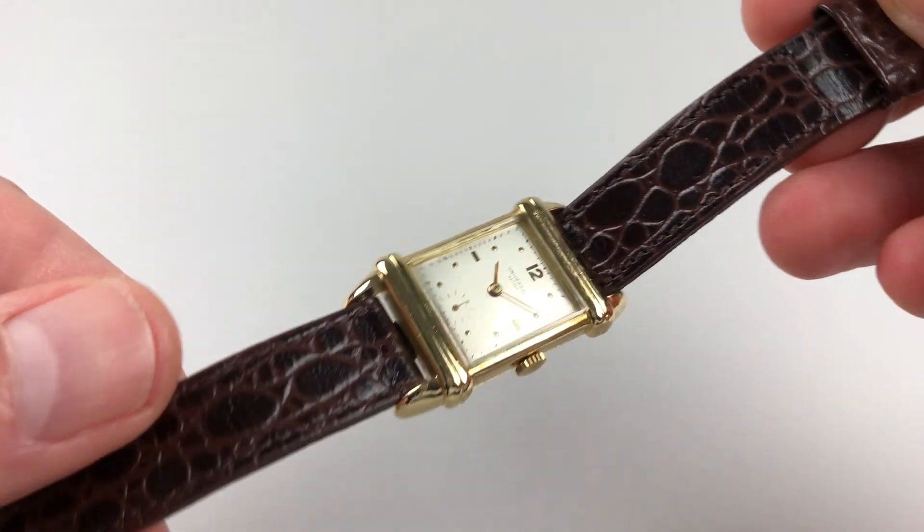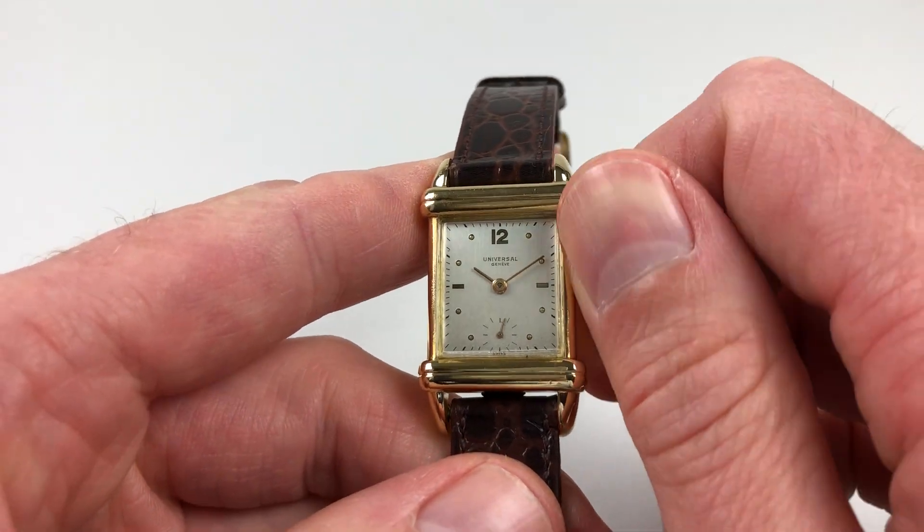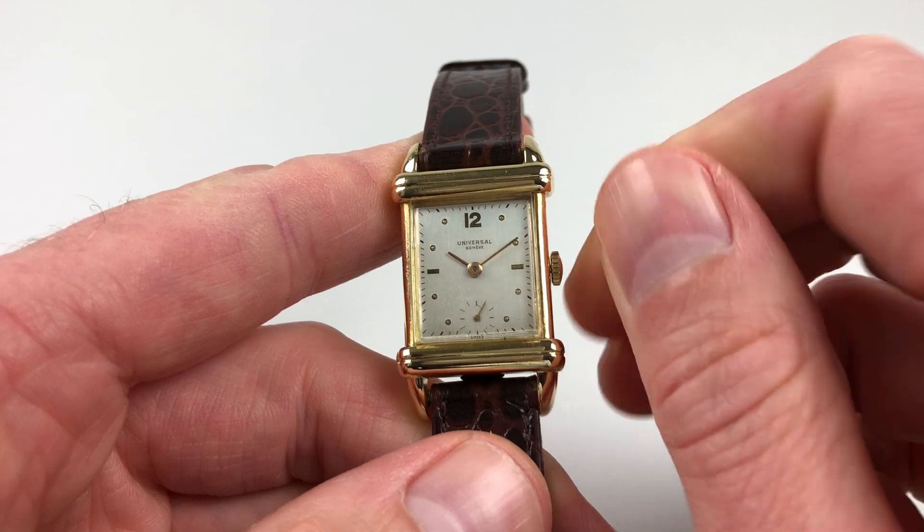It's a manually wound model, so it requires winding when being worn. In order to achieve this, just turn the crown away from you, the wearer, until the spring feels tight.